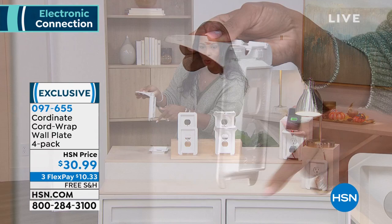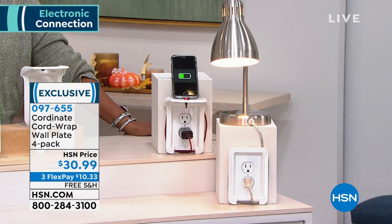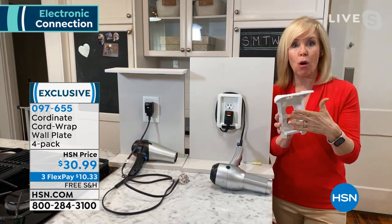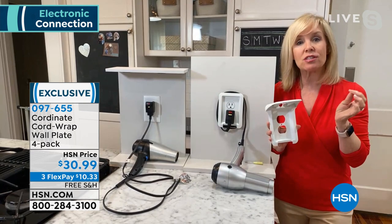When you have all that extra cord, you wrap it around the gap between the wall and the plate. Now you have a way to wrap that cord so you don't have all that extra cable hanging. You can see the way we've done it right here. We've got them on free shipping and on FlexPay. Julie Truster is joining us to give us all the details. You are getting four different wall plates — two with the shelf and two without the shelf.